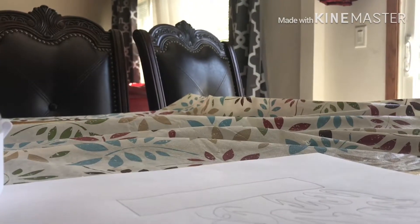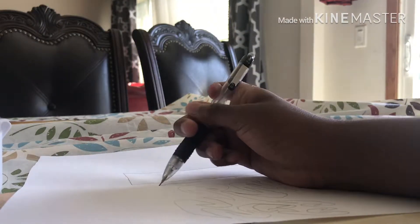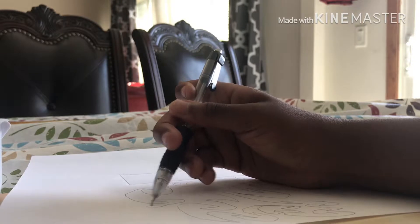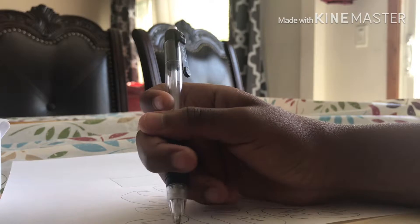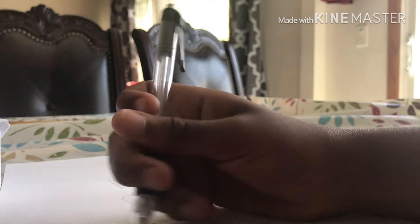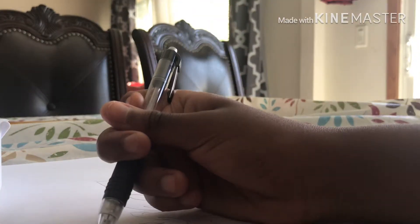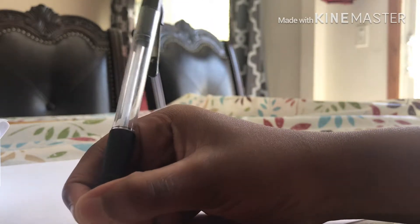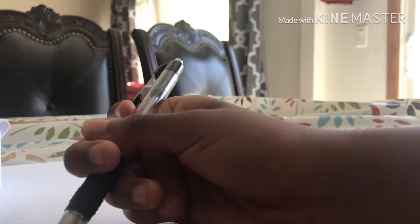I might fast forward this clip, maybe not — I don't know yet. I don't hold the pencil the normal way because I'm so used to doing it like this. I don't know why, but I do it for a purpose. Some of you guys hold it the other way and it actually hurts my hand, that's why I don't like writing that way.